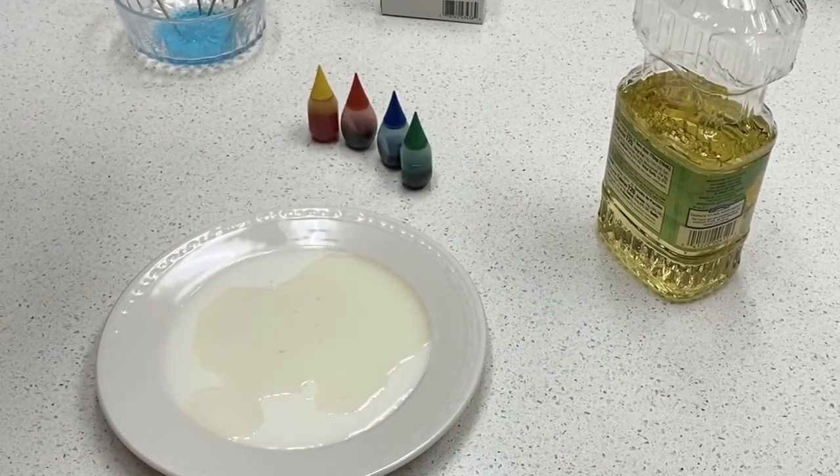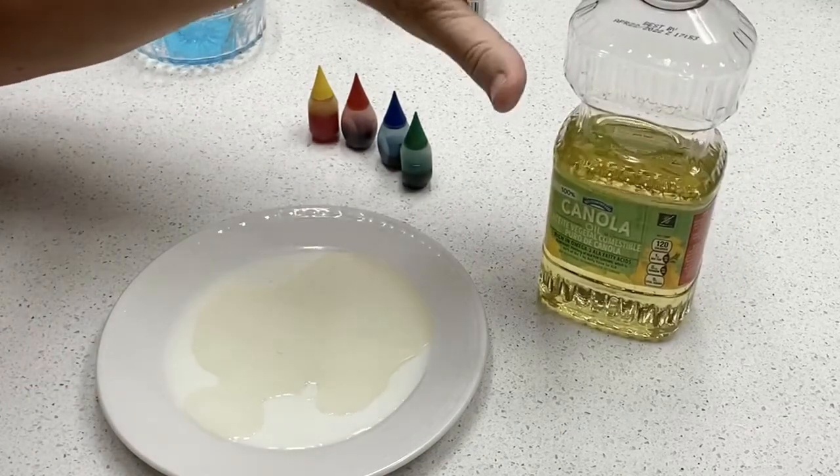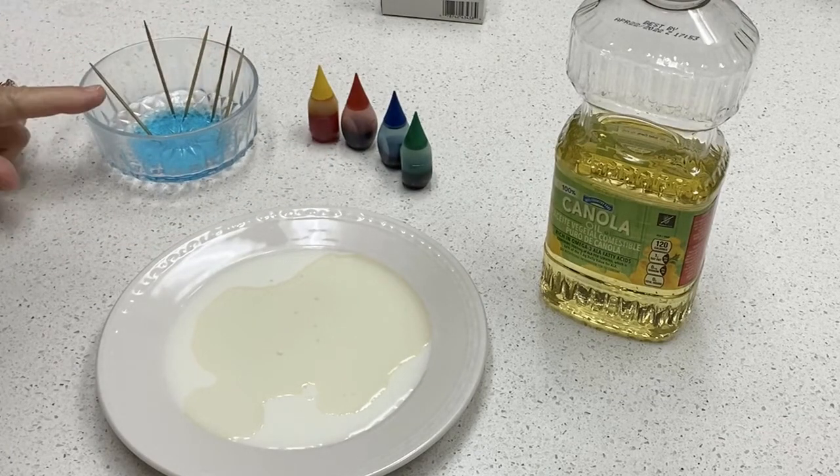Are you ready for some science with Miss Jill? An experiment to illustrate the Great Commission. You need a tray of milk covered in oil, some food coloring, and toothpicks dipped in dish soap.